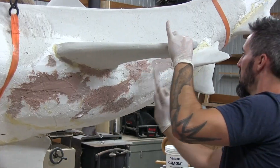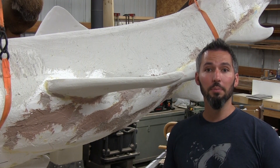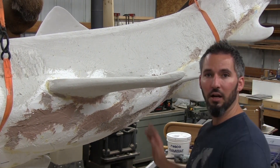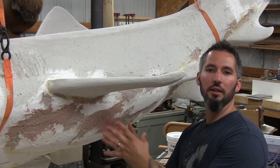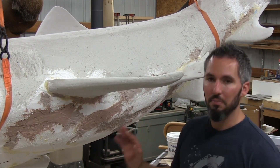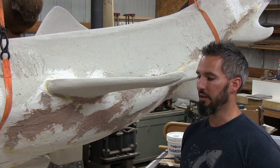Upon closer inspection I discovered that Bondo is not the right choice because it actually eats styrofoam. People watching who were going 'don't do that' for the last couple of seconds of me applying it — they're correct. I did not know that. It slowly eats away the styrofoam as it dries around it. I'm hoping the damage caused will be minimal. I'll find a new filler — joint compound — to go over this and not do that again.